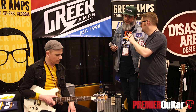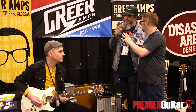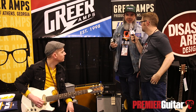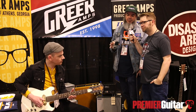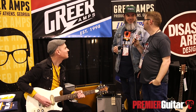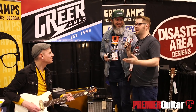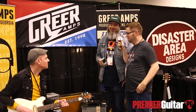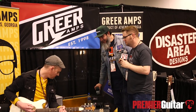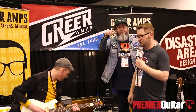Where can people go online to find out maybe some of your favorite recipes, how to buy your pedals, your amps, all that kind of stuff? I think they can find all of that, including my dating profile, at greeramps.com. That might crash the website. My wife's probably going to be angry with that one, but it'll be okay. All right Ryan, you're going to play us out. This is Jason with Premiere Guitar — make sure to subscribe to our YouTube channel for all of our NAMM coverage.